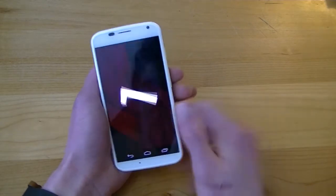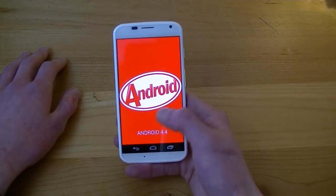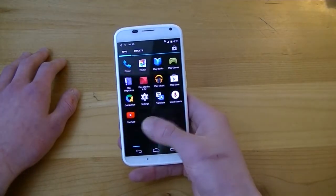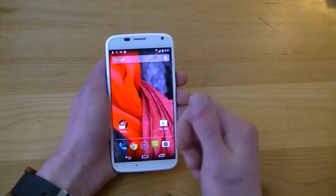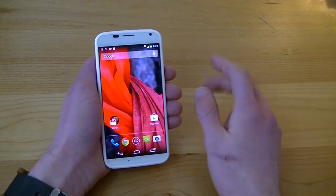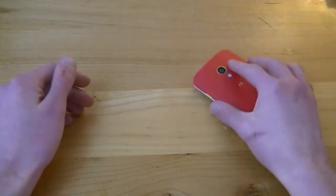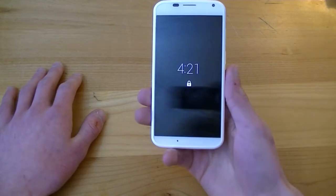This looks like the updated version — Android 4.4 KitKat. Confirming in settings: yes, it's running KitKat out of the box, which is great since it was initially released with Android 4.2.2 Jellybean. You won't get the Google Experience Launcher like on the Nexus 5, but Motorola has included their own custom tweaks: Moto Assist, touchless control, and active notifications are the three big ones. You can also open the camera app by twisting your wrist twice — there it is.